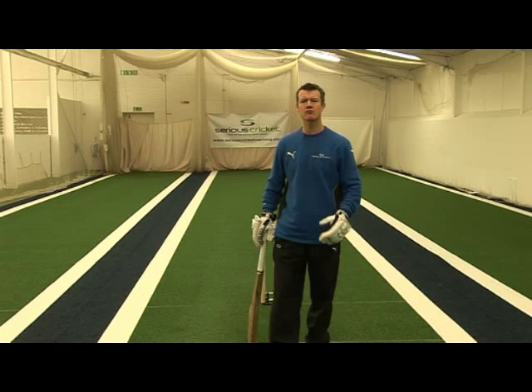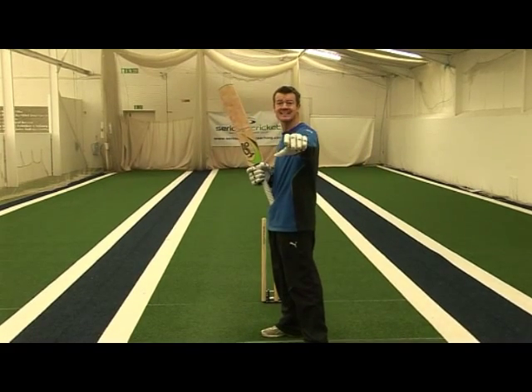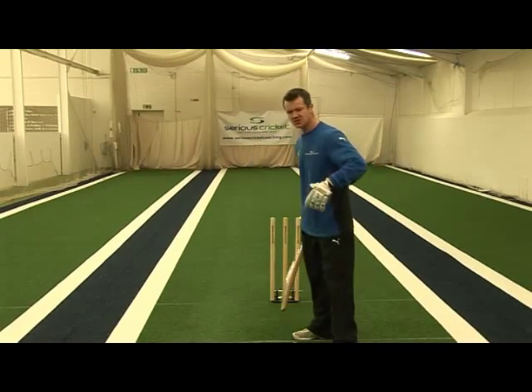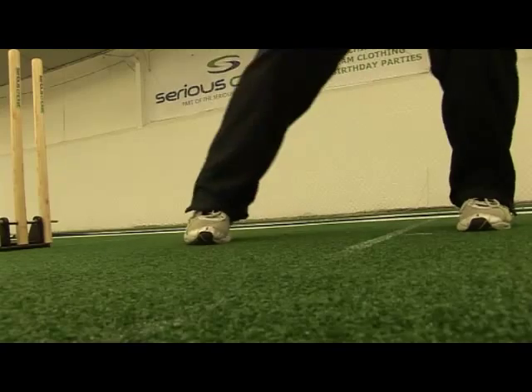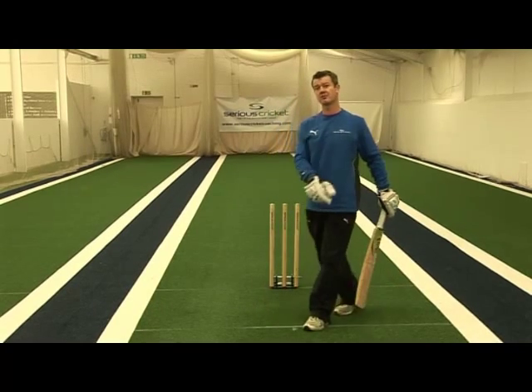The pull shot is an attacking cross-bat shot played to a short delivery in and around leg stump. Against the quicker bowling you haven't got a huge amount of time to get into position, so the game has developed in the sense where we play what we call the pivot pull, and the back foot turns to allow the hips to turn to create a quick and powerful back path through the ball.